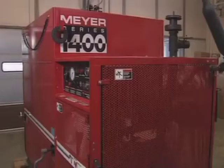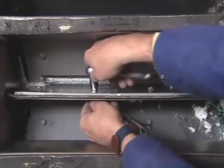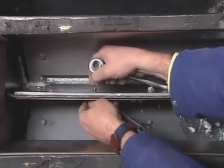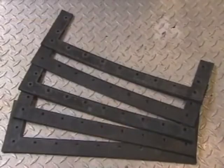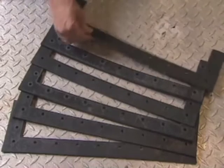Some installation problems are caused by poor machine maintenance, something you can definitely control. For example, the seals have to be replaced when they wear or your feed rate will be affected — insulation can blow back through the hopper and excessive static is possible. The manufacturer of this machine recommends that seals be replaced after every 250 hours of operation.